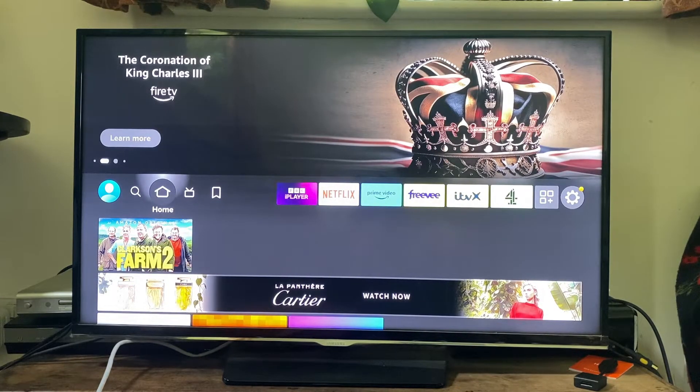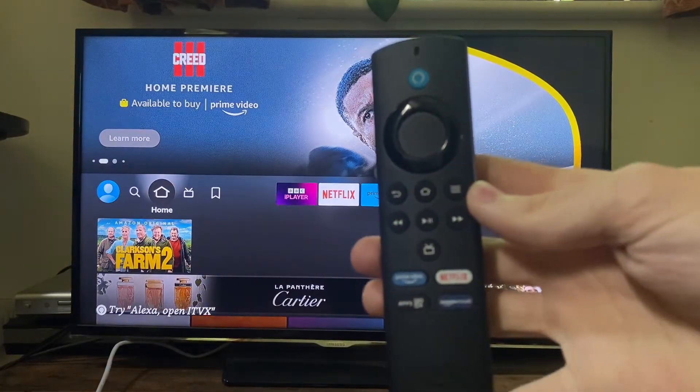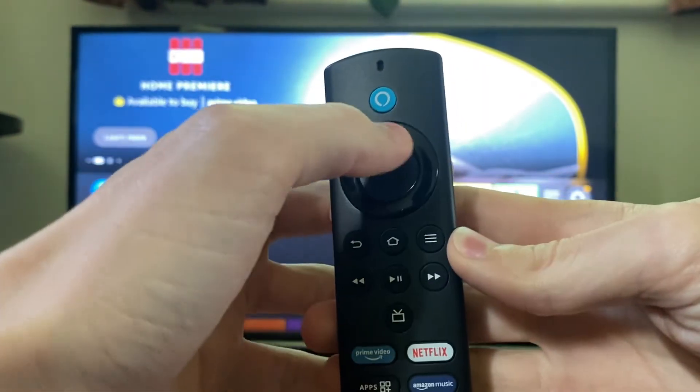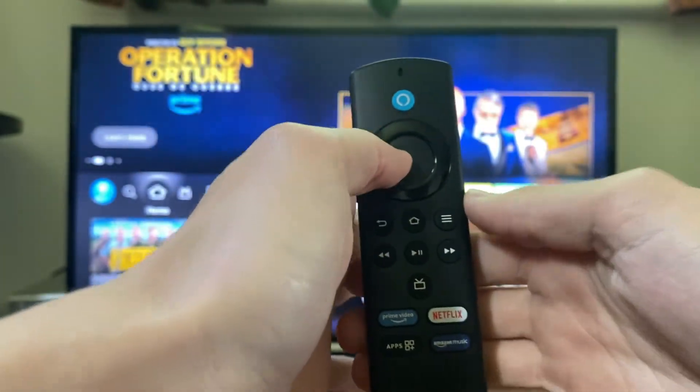The first thing you're going to do is restart the Fire Stick, and we can actually do this using the remote. Pull up your remote and to restart it you need to hold the middle select button and then the play/pause button at the same time. Let's do that now.